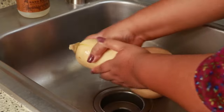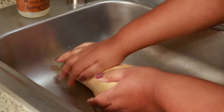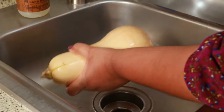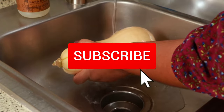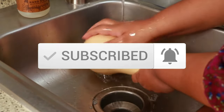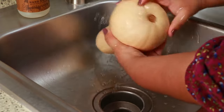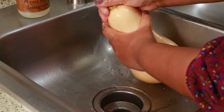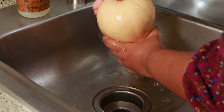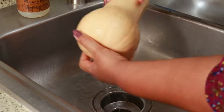Can you believe that? If you're new to my channel, welcome and thank you for stopping by. If you like what you see, I would appreciate it if you would consider subscribing and be sure to click the notification bell so you know when I upload a new video. For those of you who have been subscribed for a while and you're not getting your notifications, please check your notification bell, make sure it's turned on, and make sure you're still subscribed.